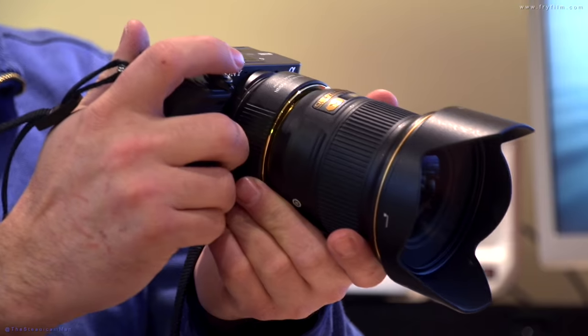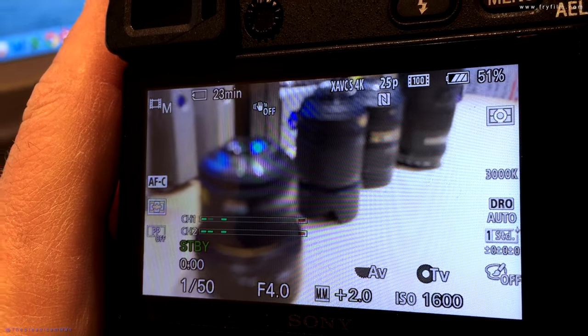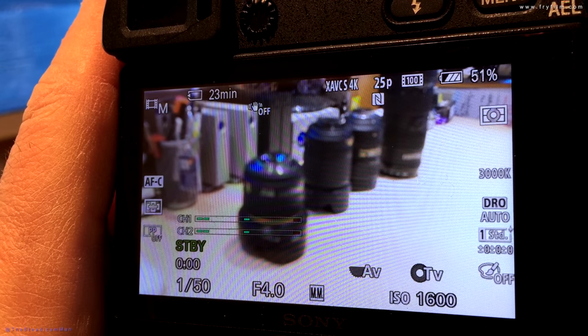Let's have a look in video mode. It's taking a bit longer to focus there. It is still focusing, but it is doing it a lot slower and not quite as precisely.